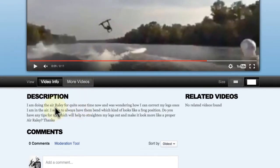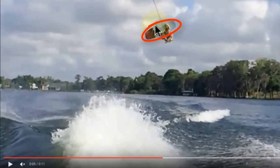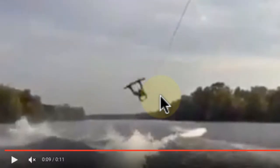In the description it says you're working on trying to get your legs into the proper air railie position instead of this frog-like position that you described. Just so other members can see what we're talking about, you're trying to get the position in the railie where you can see the top sheet of the board at your peak height instead of seeing the heel side edge of your board. It's a really subtle difference that most people may not even notice, but it's good that you're being critical of your own riding and trying to really improve it. Thanks for uploading this video.